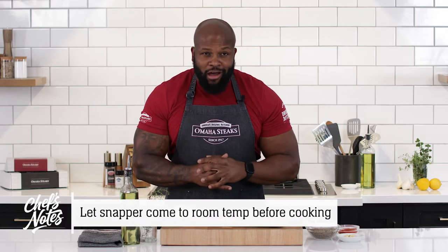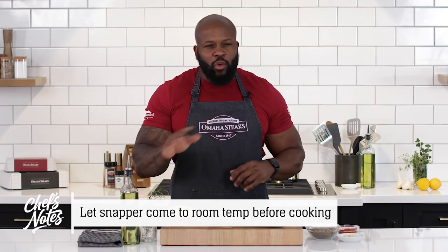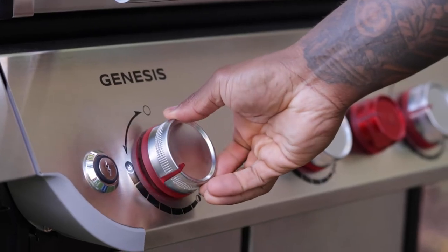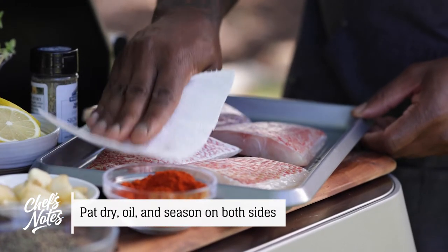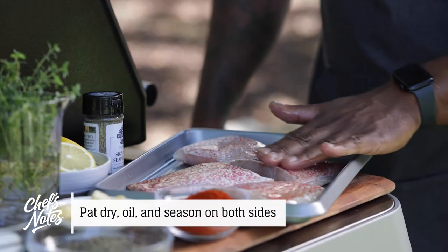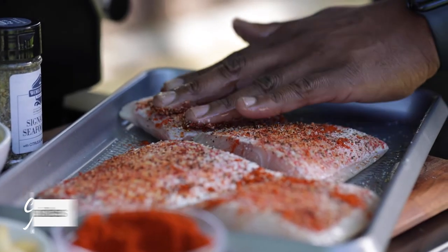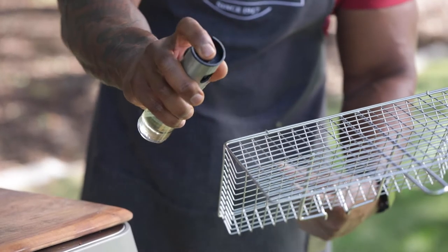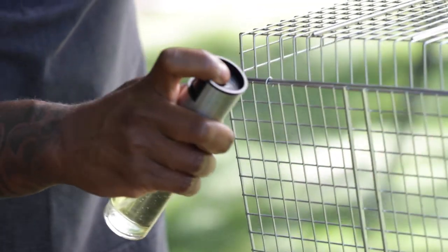My snapper has already thawed out and come to room temperature on the counter for about 15 to 20 minutes. I've preheated my grill to 400 degrees direct heat. You want to make sure to blot the fillet dry with paper towels on both sides. I rub each fillet with olive oil, season with salt and pepper, and smoked paprika. You want to make sure to spray the fish basket with cooking spray or a high temperature smoke point oil.